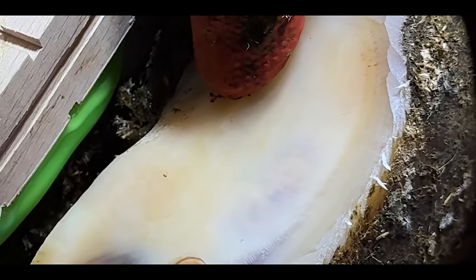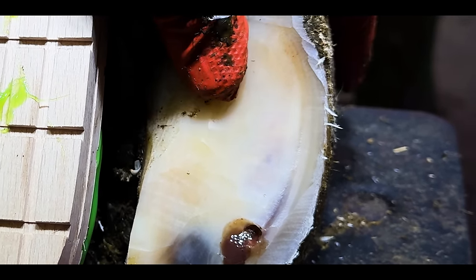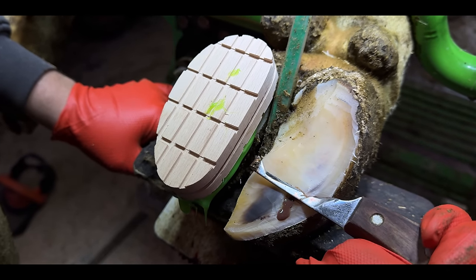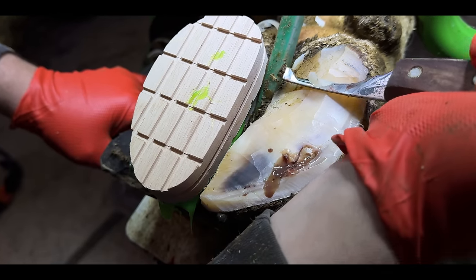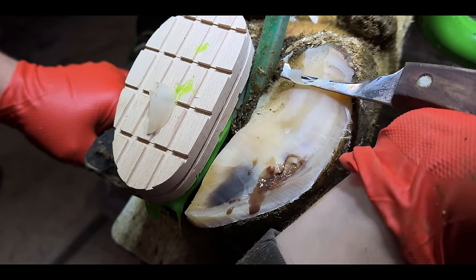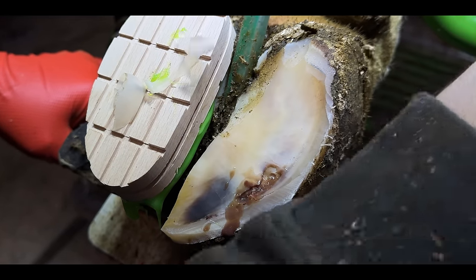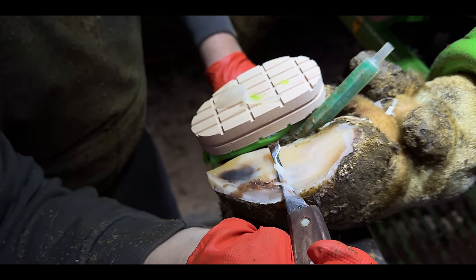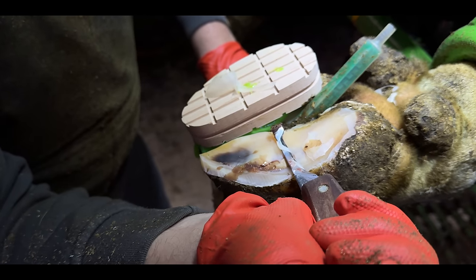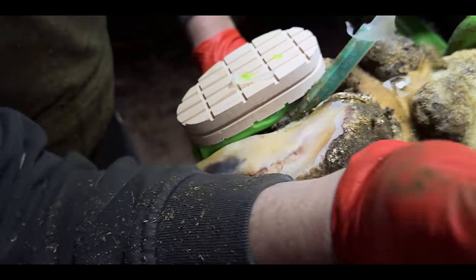Pressing my finger like this against the hoof horn helps me to understand how far the cavity reaches, but in this case, you can actually see the fluid moving around. At this stage in the trim, when I'm actually there working with my knife, I don't know how this hoof will end up. At any moment, I can make a sudden and cataclysmic error.